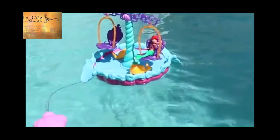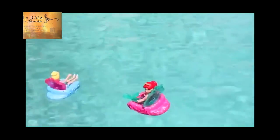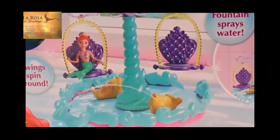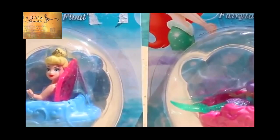Hello, Disney Car Toys here, and today I'm going to show you a number of Ariel Little Mermaid toys that work in your pool or your bathtub. We're going to unbox the Ariel's Floating Fountain, along with these Little Mermaid Color Changers, and two Fairy Tail Floats with Cinderella and Ariel.